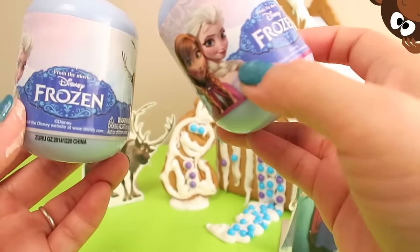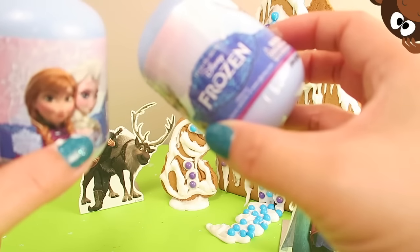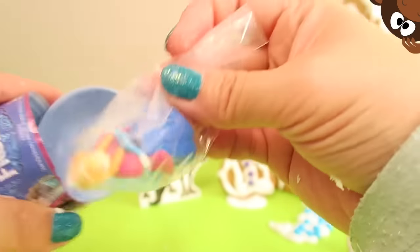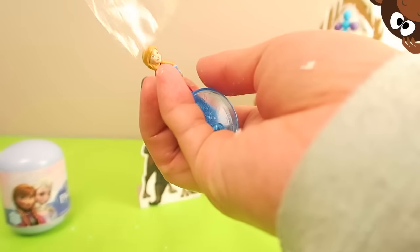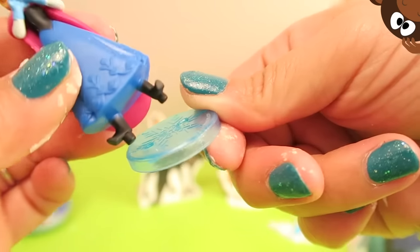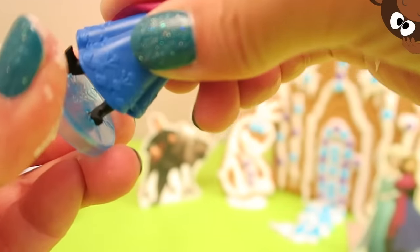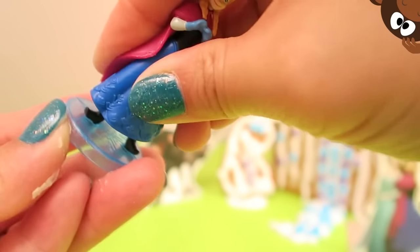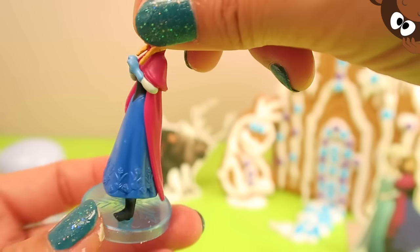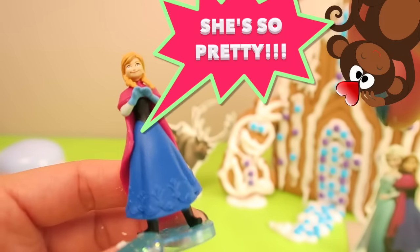I thought we were just going to be doing a gingerbread frozen house today, but nope — we have a couple of surprise eggs to open! Let's see who's inside and who can come hang out at the gingerbread house. These are kind of hard to open. What's inside? We have an Anna! Look how cute she looks, and she's all ready. She comes with this really cute stand — we put her feet inside. Oh, she's so cute. Adorable! She's got her little gloves on, she's got her beautiful cape, and if you look closely she's even got flowers on her dress. I love her, she's so pretty!